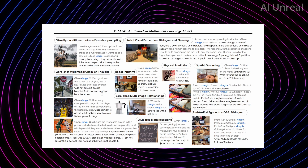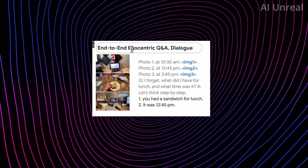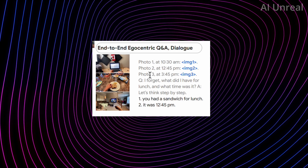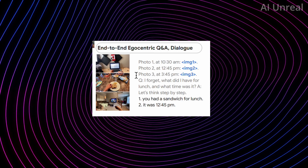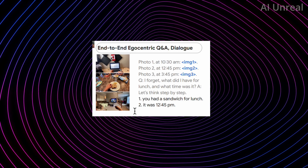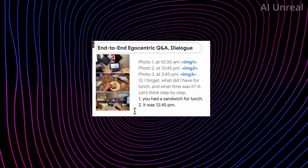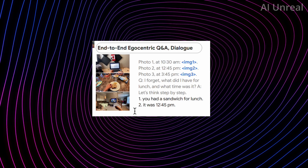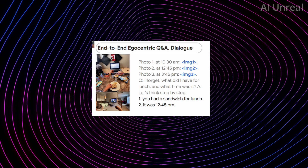Another capability is end-to-end egocentric Q&A dialogue. It shows photos timestamped at 10:30 AM, 12:45 PM, and 3:45 PM, and when asked 'I forgot — what did I have for lunch and what time was it?' it answers: 'You had a sandwich for lunch at 12:45 PM.' This is quite powerful — it has memory, can see what you did based on photos, and can essentially summarize your entire day, with a lot of potential use cases for work or daily life.